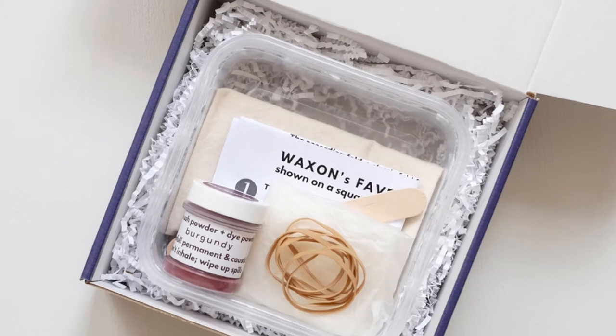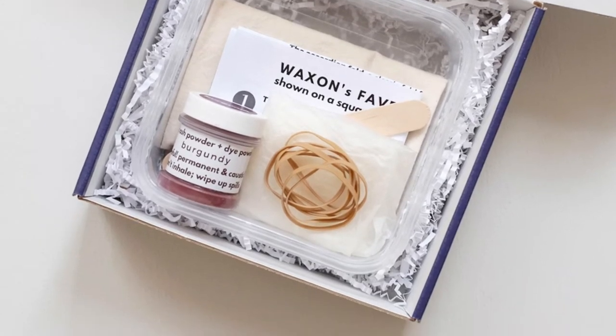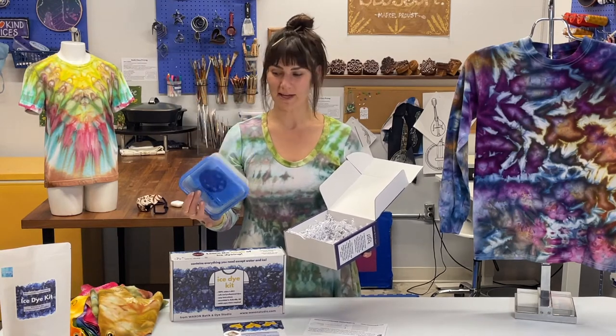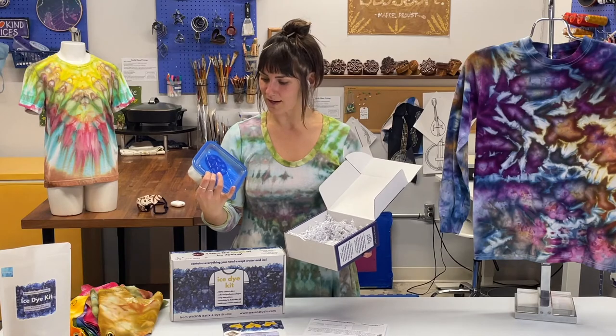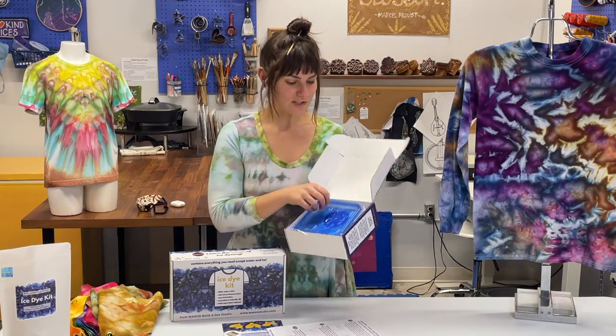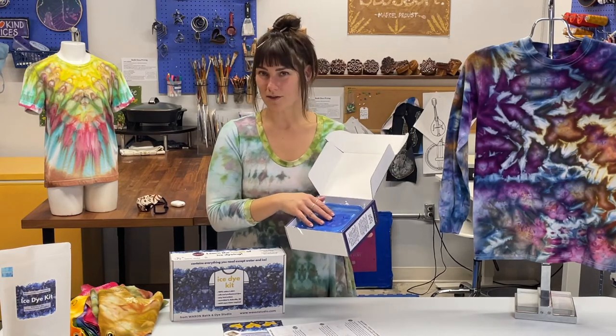The bandana kit has the same instructions as the budget kit, and it also comes with a container you can do your dyeing in. Our kits are designed for either muck dyeing or dyeing on a rack, but here you already have the container — it's the perfect size for bandanas. Inside you've got your rubber bands, your folding patterns, your sticker, and everything you need. The bandana kit also comes with gloves.